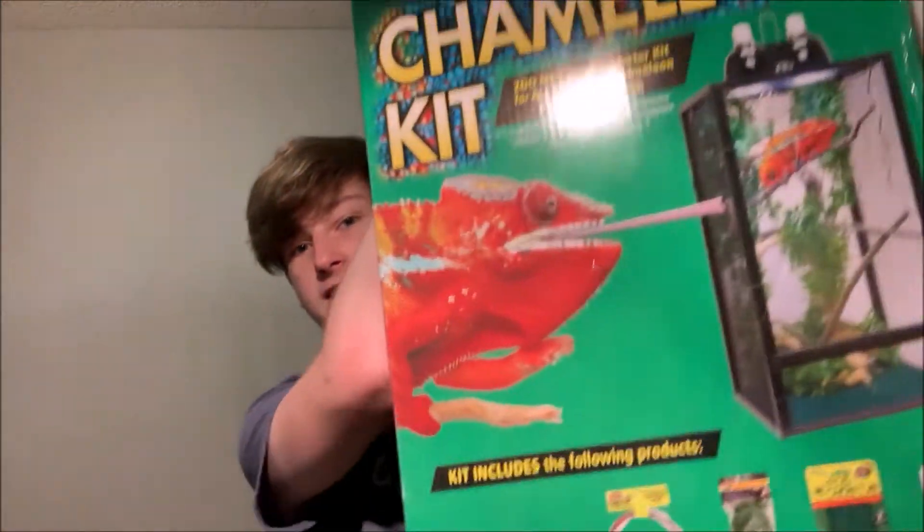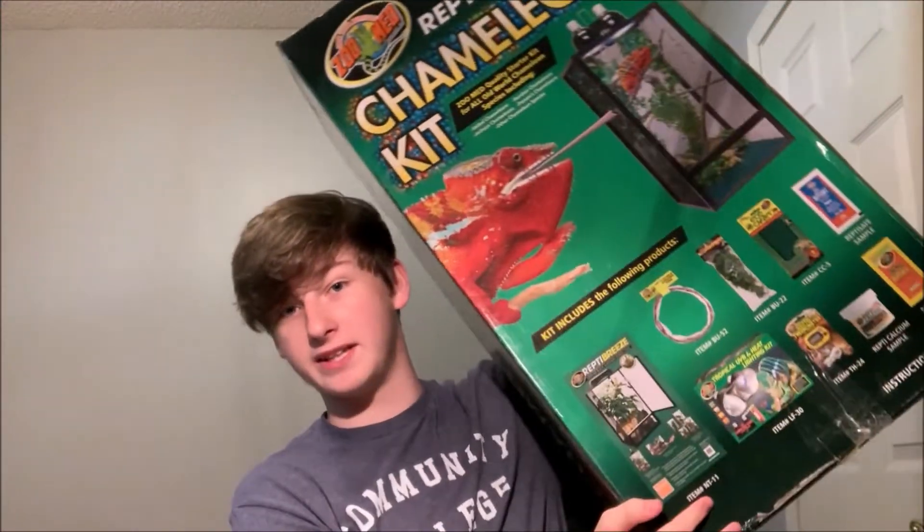I know I just said last video that I wasn't gonna spend $100 again, but I did. We can't keep this up, guys. I'm gonna have to make some content that's not spending money. I went out and got her this nice big chameleon kit.